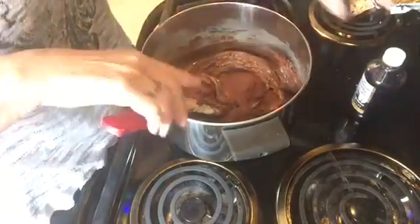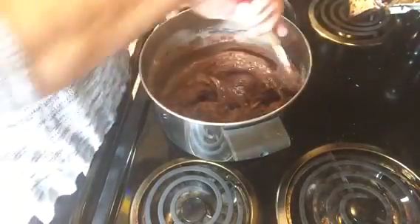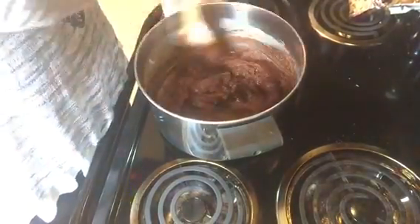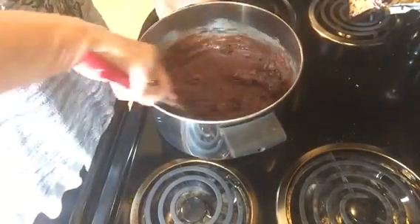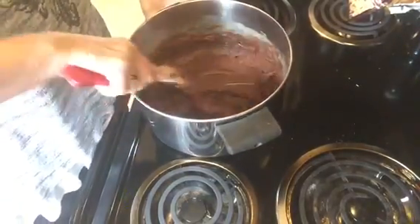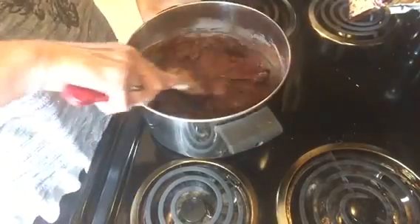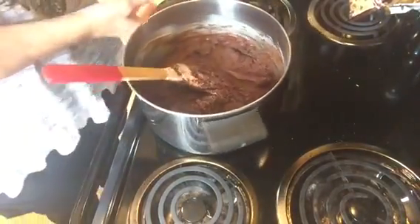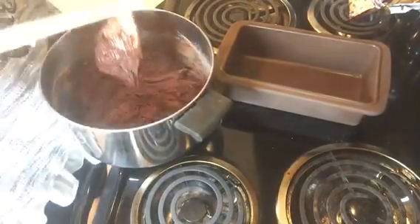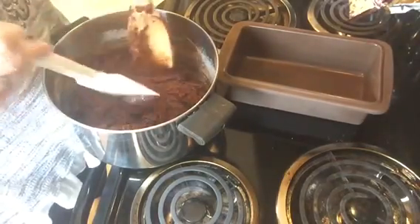It's already hardening, so I want to put in about a teaspoon of vanilla. If you want nuts, go ahead and add those — we don't usually eat a whole lot of nuts so I won't add them. I'm going to use one of these silicone bread loaf pans. You can use an 8x8 or whatever size you want, depending on how thick you want your fudge.